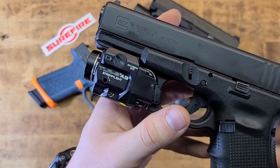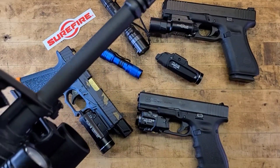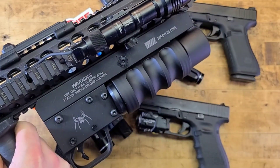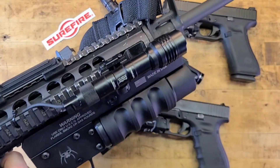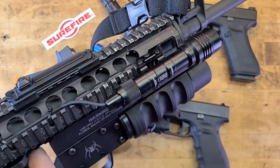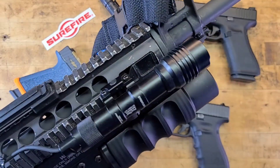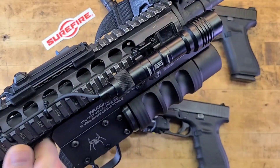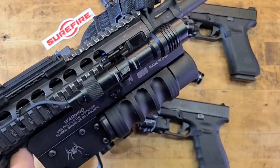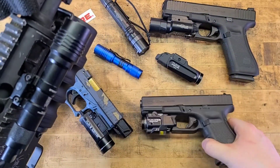This is a Colt A4 — essentially a semi-automatic M16 — with a Spikes Havoc 37mm launcher on it, and a Streamlight Pro-Tac Rail Mount light. It's an awesome light that I trust. That said, for this clone build it deserves a SureFire Scout, which it will be getting. Once I get the Scout, the Streamlight will go on something else.